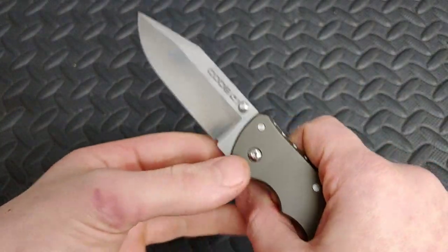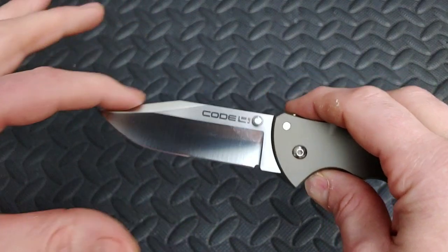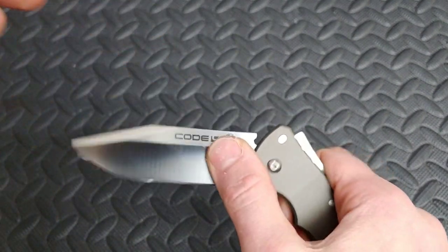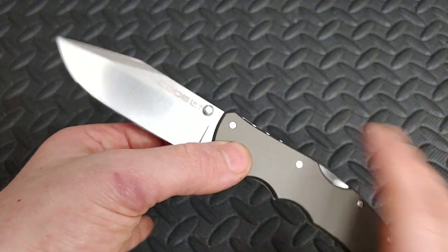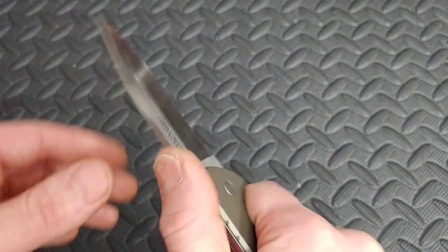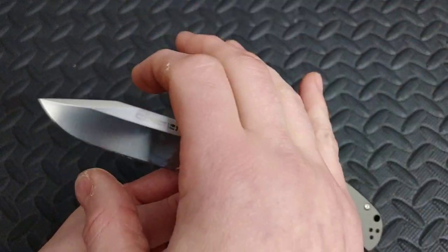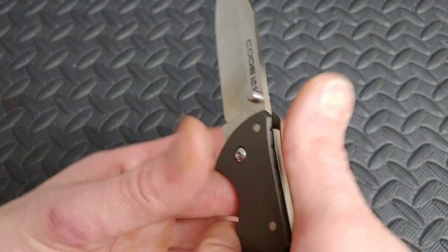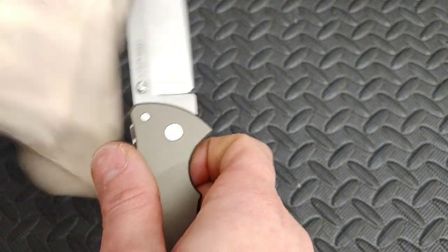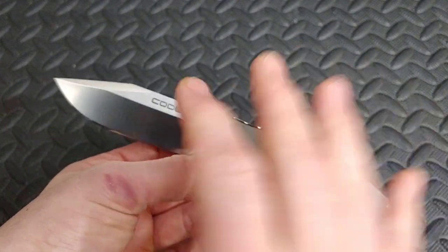Here is a knife that is very, very well done — the Cold Steel Code 4 with the clip point. It has a deep, nice hollow grind — beautiful hollow grind. It does have the Tri-Ad lock, which is a very strong locking mechanism, arguably the strongest. It's still an EDC size knife and can be carried very easily, but it has a very strong build quality. What I think they got right here is that they put the right blade for the handle. It's not a thick handle, but it's still very hard use, and yet they gave you a good grind for cutting. They did a lot right here — I can't even complain about anything on this knife.